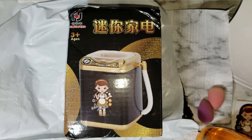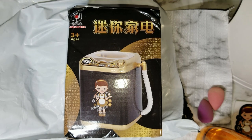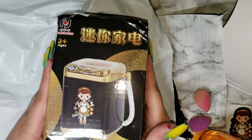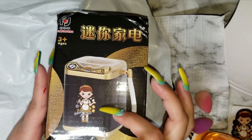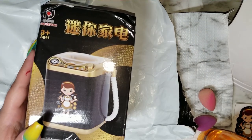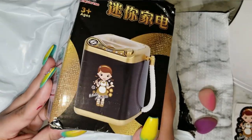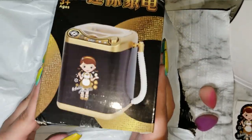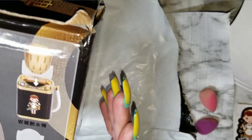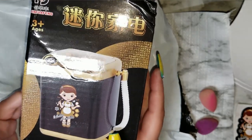Hello my beauties and welcome back to my channel! Today I have an awesome video. As you all know, there's this new toy washing machine going around — people are using it to wash their beauty sponges. FYI, this is a toy, it is not meant to wash your beauty sponges, but it looks like fun and I want to give it a shot to see if it works. I found this one on Amazon.